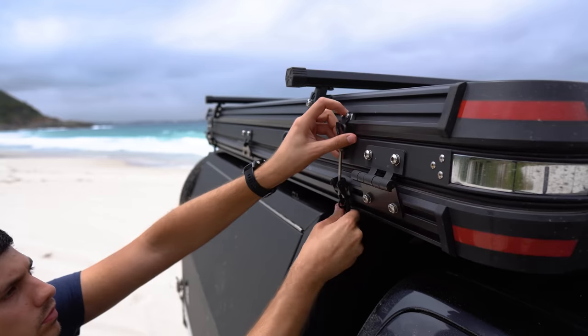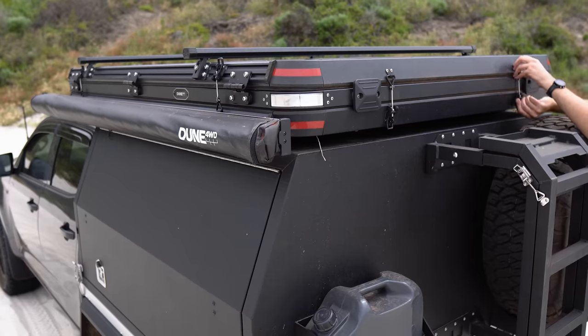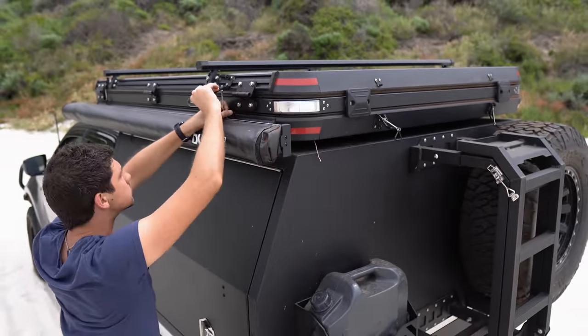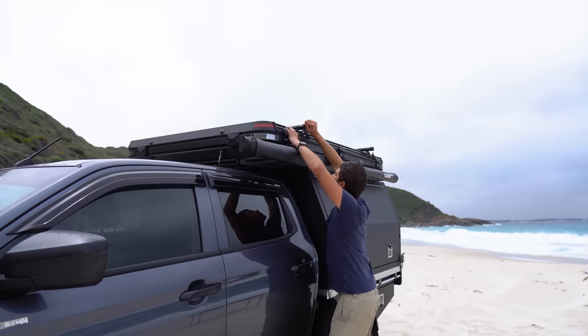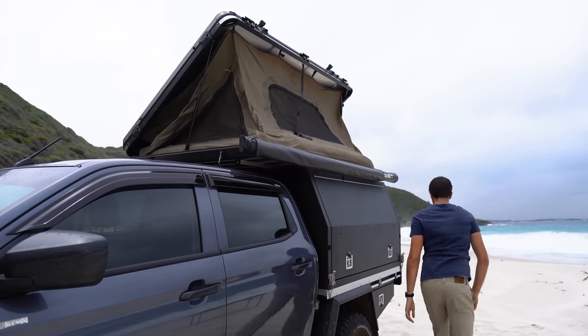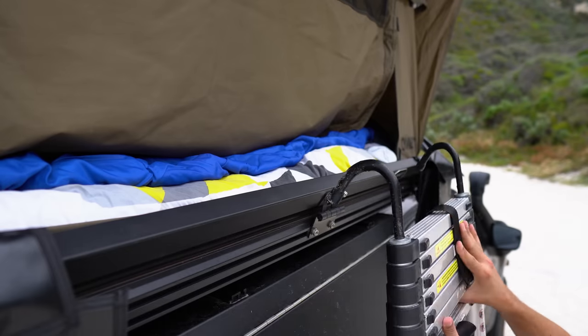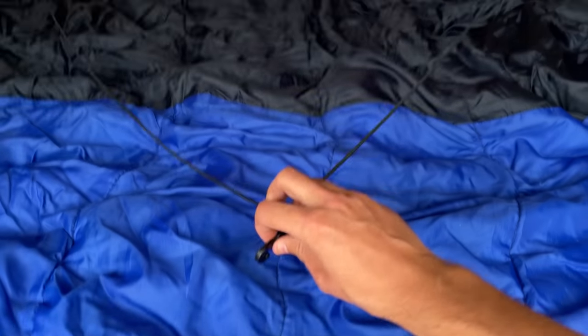To set it up, the first step is to undo these eight latches found around the outside of the tent. You'll notice the left-hand latches are upside down — normally they're all the same way around, but I flipped these two to make it easier to access the awning. Once those eight latches are undone, just give the back a gentle push until the gas struts take over, then come around and push the front side up. Next, grab the ladder, clip it onto the frame of the tent, and extend it to the ground. The last step is to unclip the elastic cord from inside the tent that pulls the material in when you close it — and just like that, she's all set up.